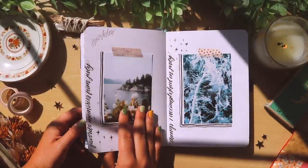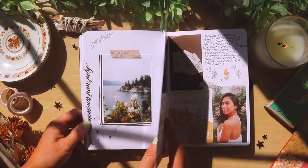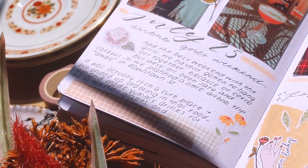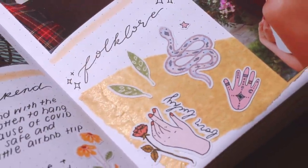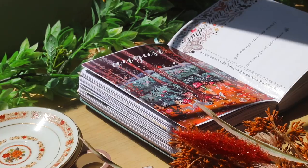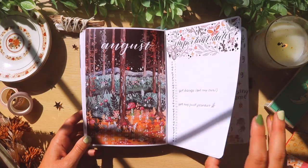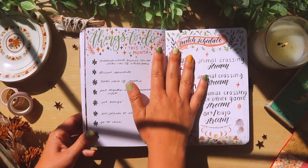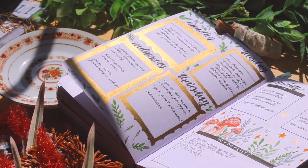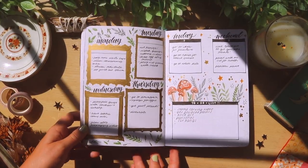I went along with the ocean theme and did some ocean-themed spreads, pasting in some cute little Pinterest photos. And the few times I actually went out and did something exciting, I would definitely document it in my journal and tried to make them as cute as possible — they were definitely few and far between at that time because we were still hardcore quarantining. Around this time I also started streaming on Twitch, so I made a little stream schedule. I kept going with the mushroom themes because I couldn't stop drawing them.